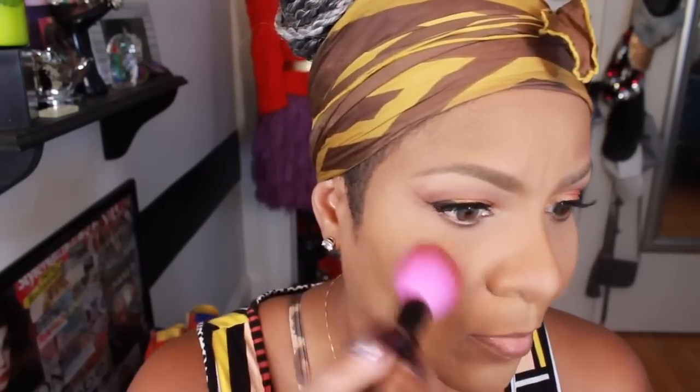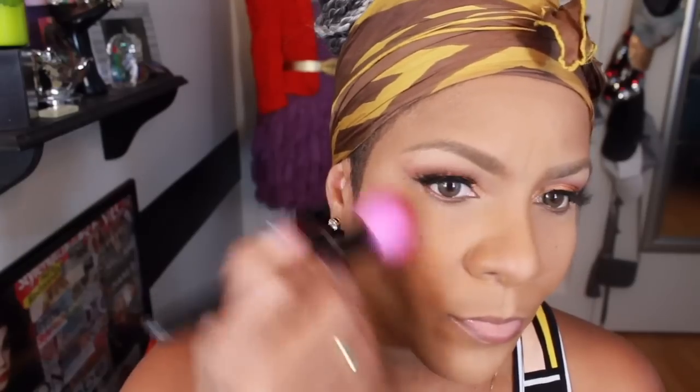Now I'm actually using this color by MAC. It is a blush and the color is called Format. You actually can contour with the color Format too, just depending on the season — like during the summer and fall — it gives you a very nice glow because it does have a nice iridescent shimmer to it.